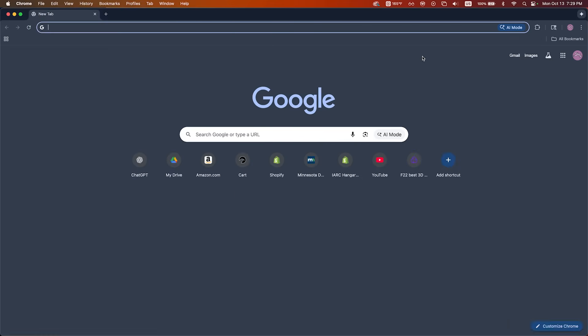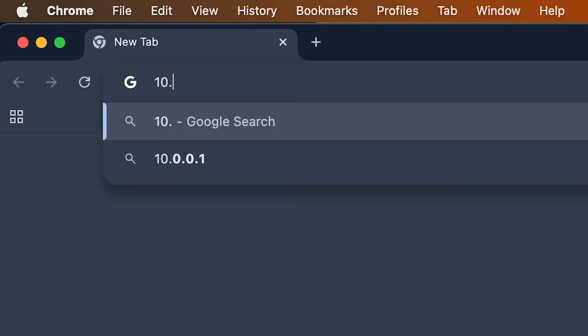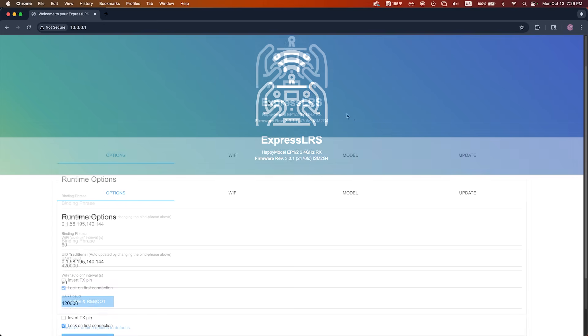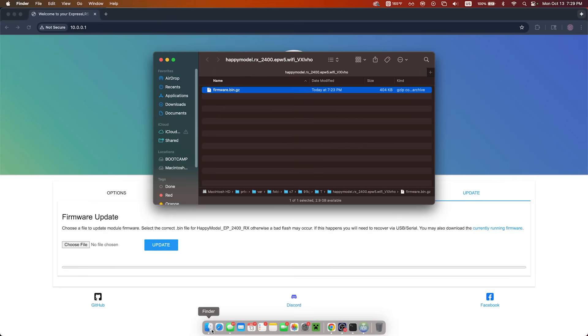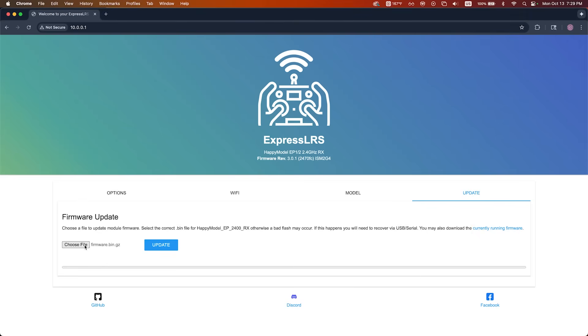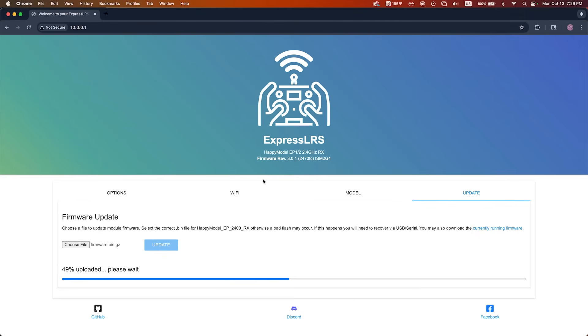The password is ExpressLRS. Once connected, open a browser and type 10.0.0.1 in the address bar — that'll bring up the ExpressLRS web UI. Click on the Update tab, then drag and drop the firmware file you just built into the upload field, or browse to it manually if you've moved it. Click Update and wait about a minute or two while the firmware uploads and flashes.